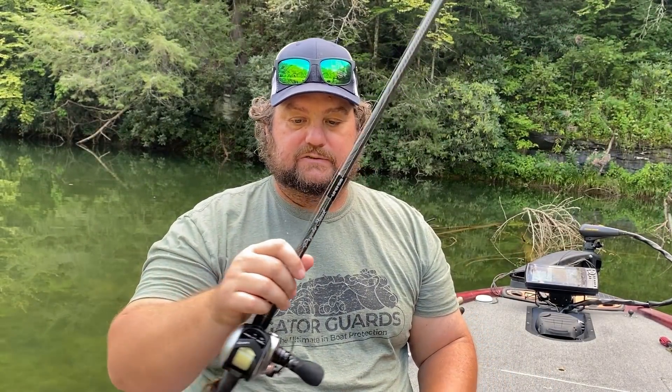This rod, this Psycho Stick, is literally insane — it's so light. You just don't even feel it, but that is what I like.